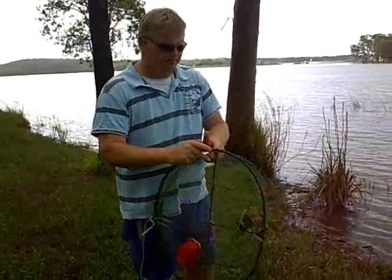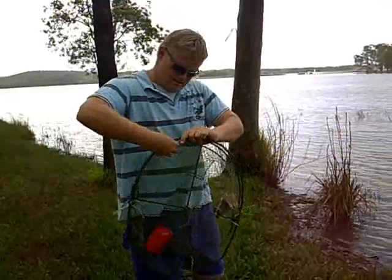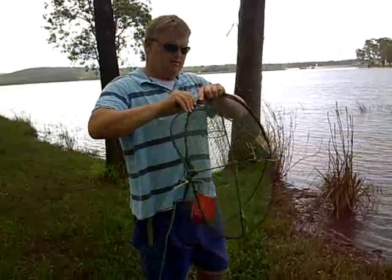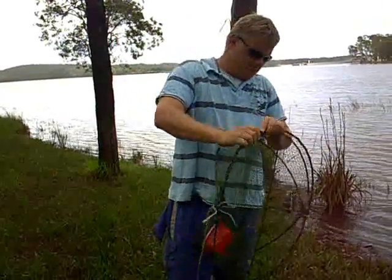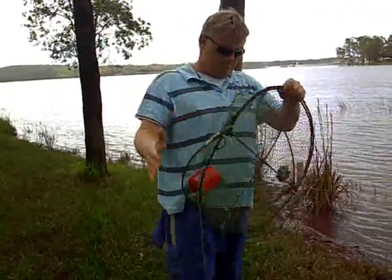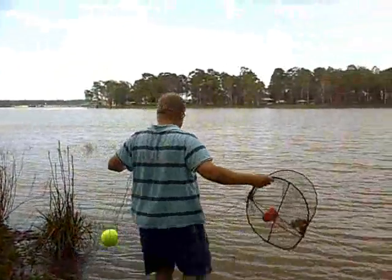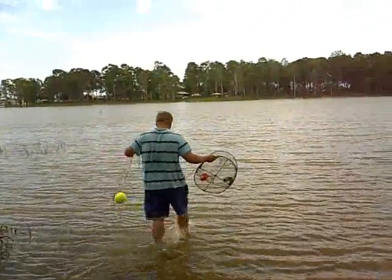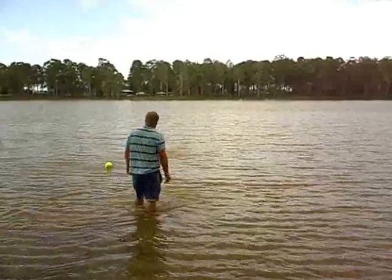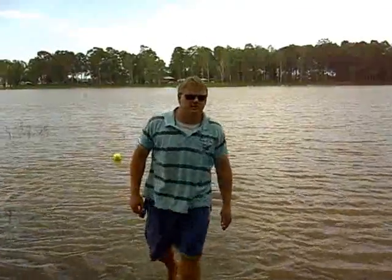All I've done here is just put the bait in the pot and close the pot up. This is where the cable ties come in handy. I'll just walk out in the water and throw it out. We'll come back and check that in about half an hour and hopefully there'll be some decent sized red claw.